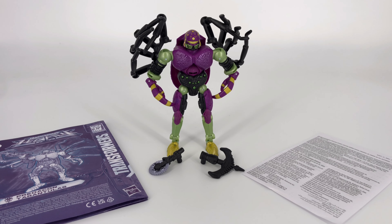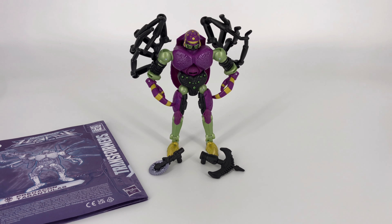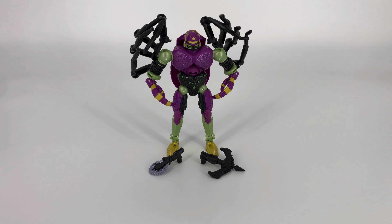Laid out here in front of you is everything that came inside that box. We'll start with your little sheet of warnings, and you also get your instruction booklet. That leaves you with the figure and two accessories. They're pretty good accessories — not the most exciting thing in the world, but let's get started.